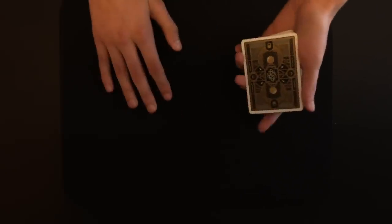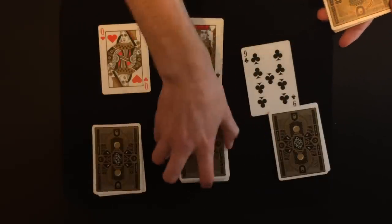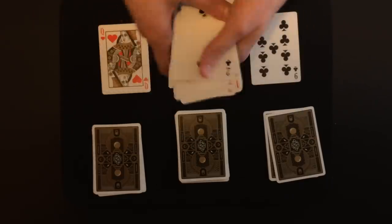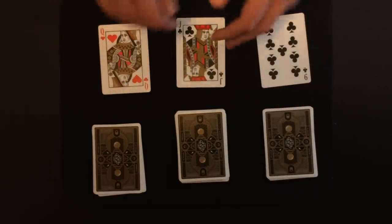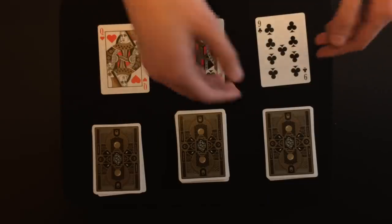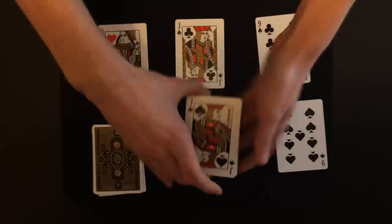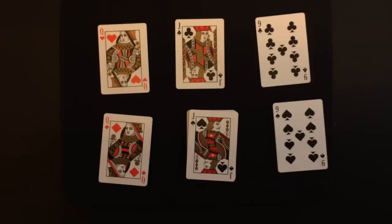Now we have three predictions lost in the deck. To recap: I chose three predictions at the beginning — the nine of clubs, the jack of clubs, and the queen of hearts. Then we lost them in the deck, I had you shuffle each of the piles so all the cards were even more shuffled, and I had you say stop wherever you wanted. You could have gone one more or one less, but you stopped at these three exact locations. And for some reason I had a really strong feeling these predictions would end up correct — and there's the proof: perfect matches.